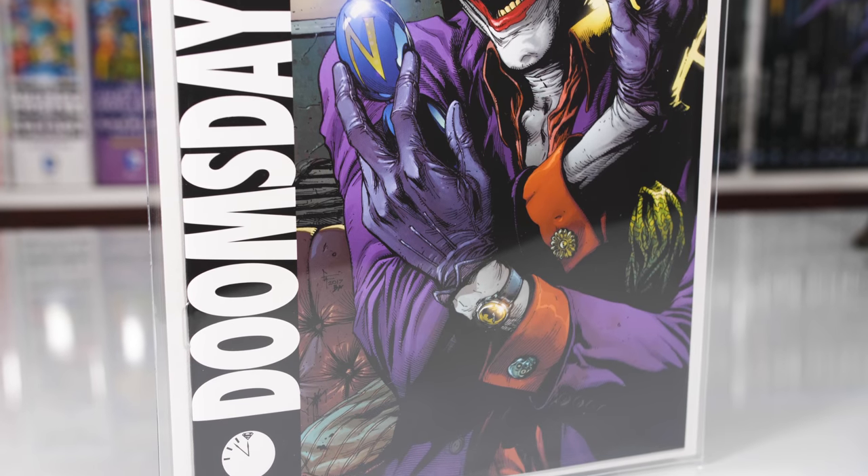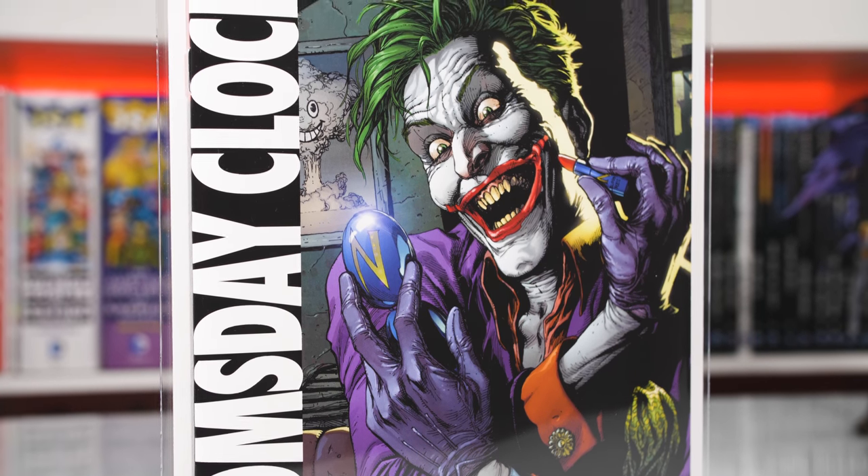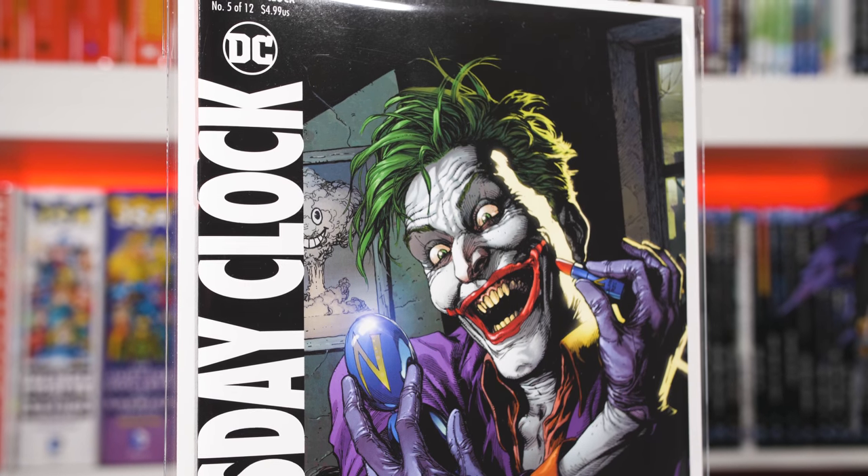For example, when I rocked up to the local comic book store to pick up issue 5 of Doomsday Clock, it felt like several decades had passed since the last issue dropped.